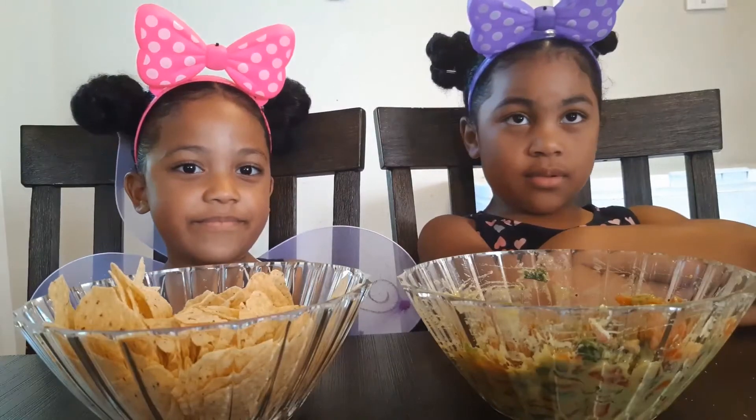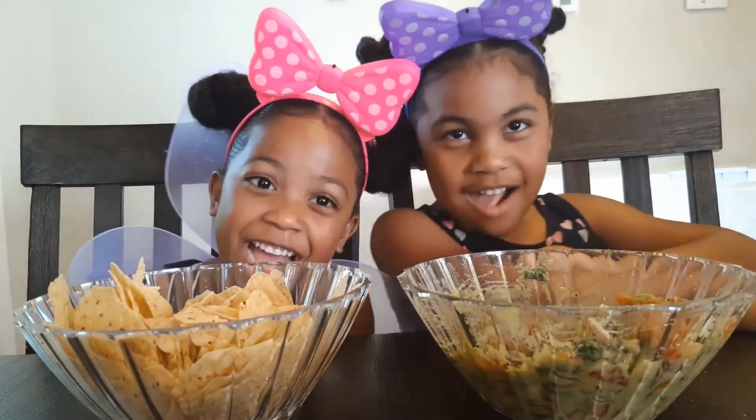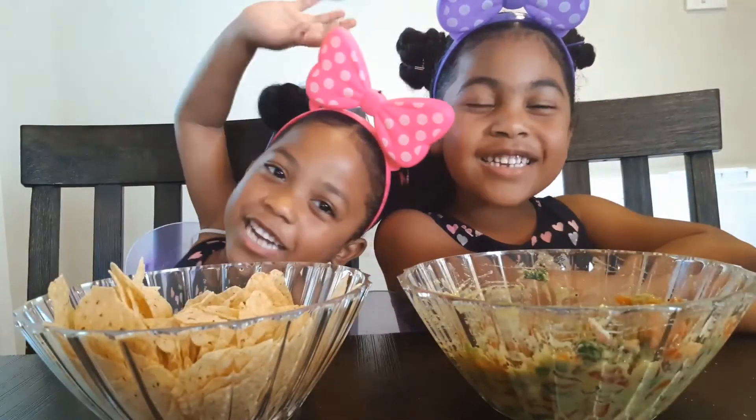Subscribe! Hit that bell. Alright, scoot up. Say thanks for watching. Thanks for watching. Bye!